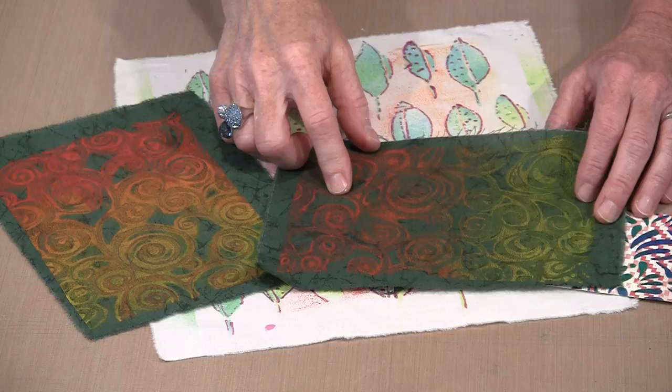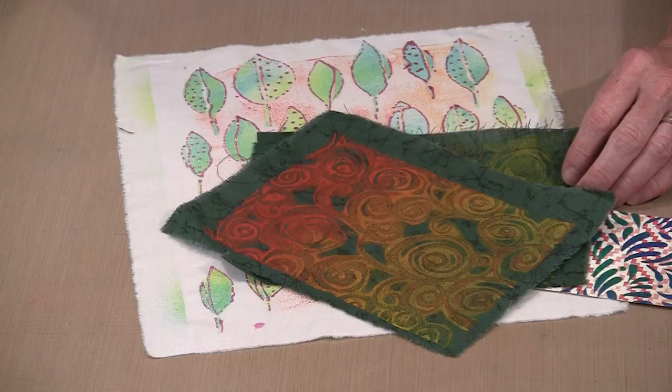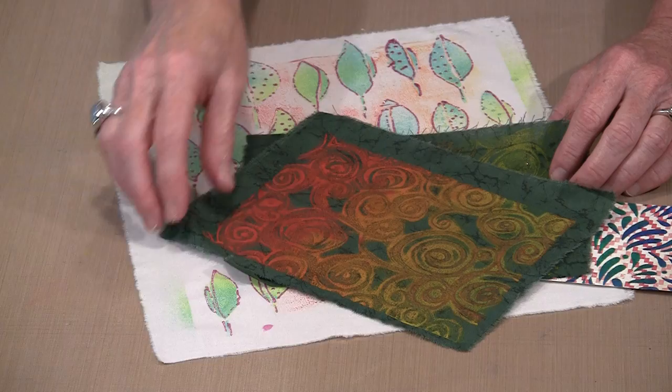Obviously you have one lighter and one darker, but both show really well. This is a dark green batik fabric, and it works. It works even better when you move away from being very judicious about how much paint you apply and put on a layer that's a little bit thicker.